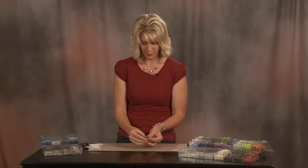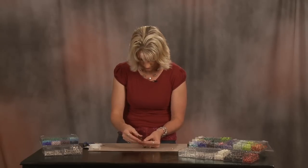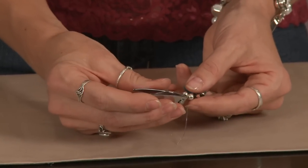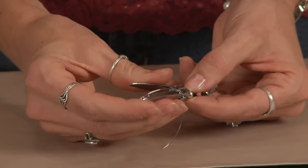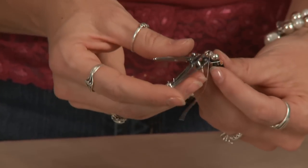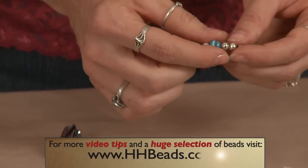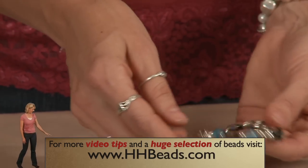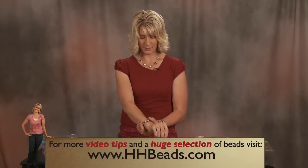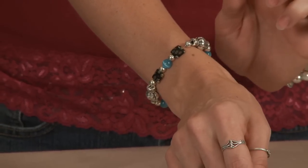As soon as it's dry, let those beads close right up against it again, and now you can cut the excess. Cut the excess right there with the fingernail clippers or whatever you're using — just be careful, don't cut the knot or you'll ruin all your work. Now anyone beginning to learn to bead can do that, and look at that — slide it right on there. Doesn't matter the size of my wrist, it fits perfect. That's why stretch cord is so great.